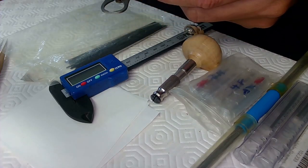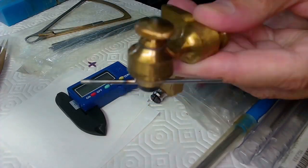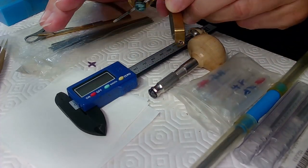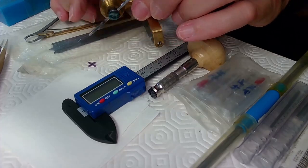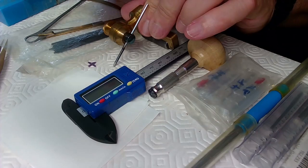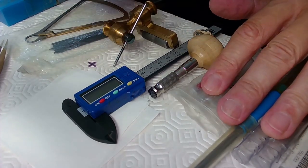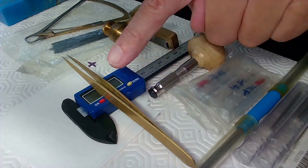You'll need a decent graver sharpener. The graver goes in and you sharpen it on a plate — I have diamond grit plates for sharpening gravers. You'll need to do that to make sure the gravers are as sharp as possible. You'll also need a pair of tweezers for this work.